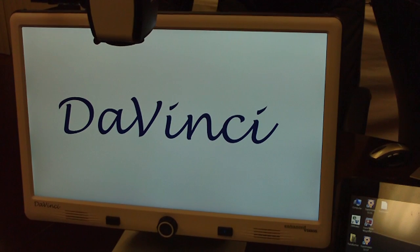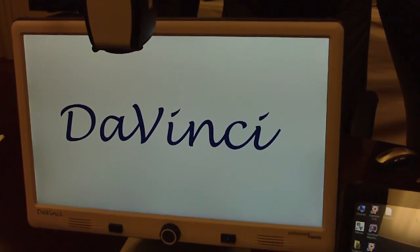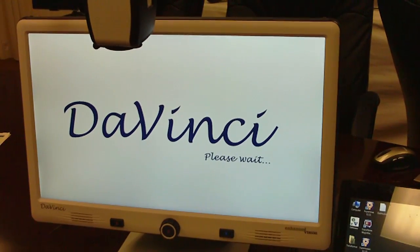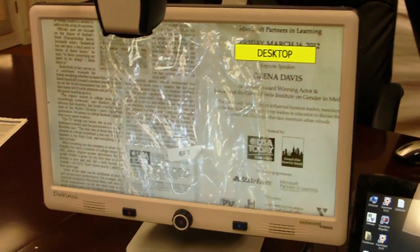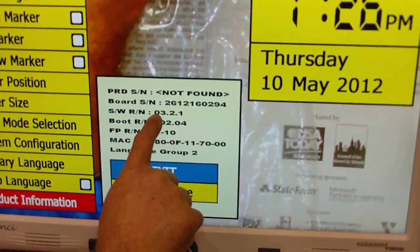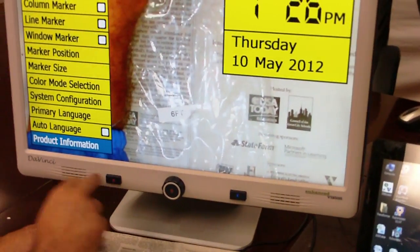Firmware update success — the DaVinci restarts. Now you've successfully updated your firmware. You can verify that by going into the product information. SWRN, which is the main software, shows version 3.2.1, which is the latest revision, was successfully loaded. Everything is all set to go.